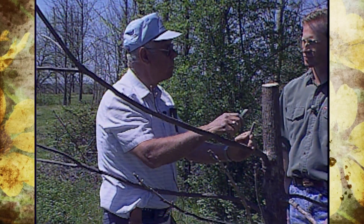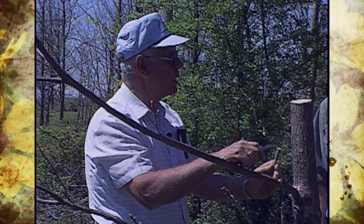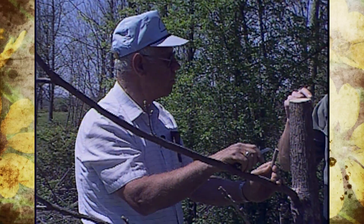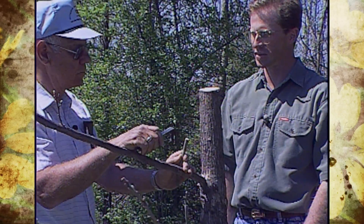As soon as the bark starts to slip, but it is generally late April and of course all of May and June — you can start any time in late April. When we talk about bark slipping, it means how easily it peels away — the bark from the wood. We'll be able to show that as we do the demonstration.